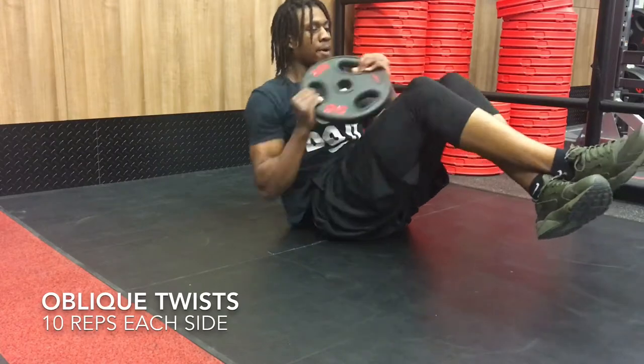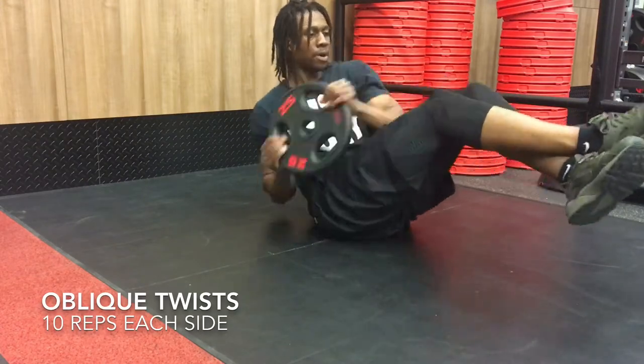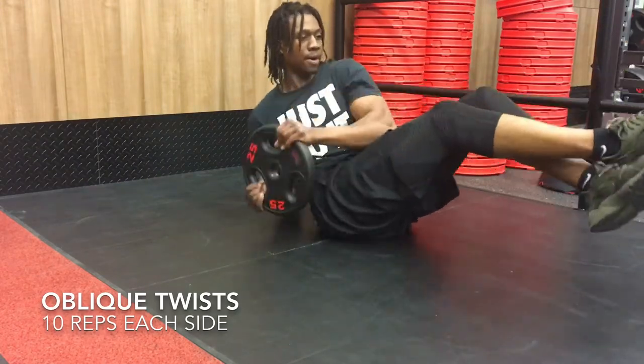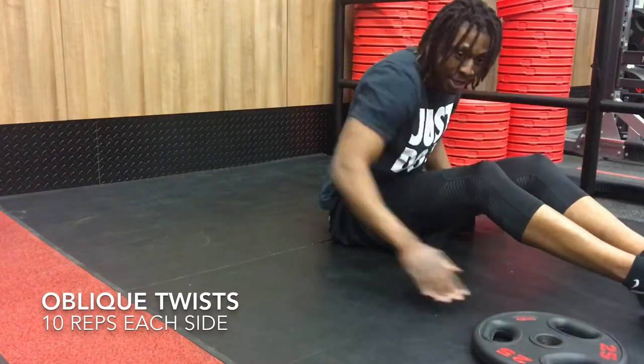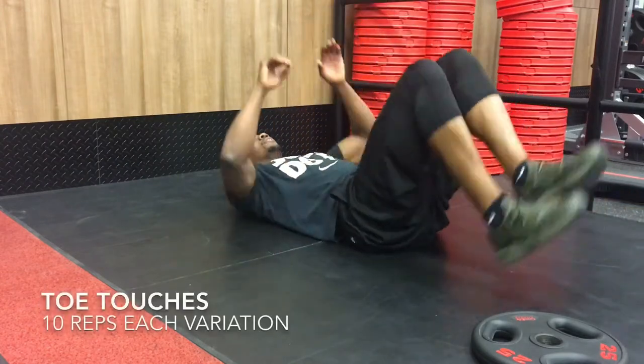Second workout is oblique twist. You want to have your legs lifted slightly off the ground and bent together, and same with your torso — you want to have it upright but slightly bent. You're going to have your arms together and twist them from side to side. Once again, you can do it with or without a weight.